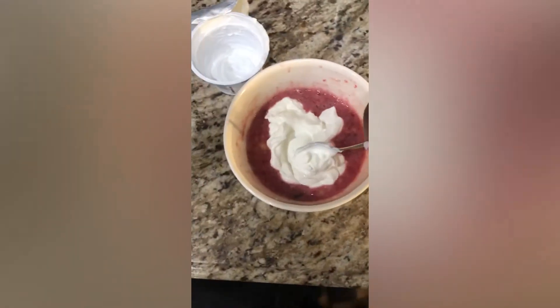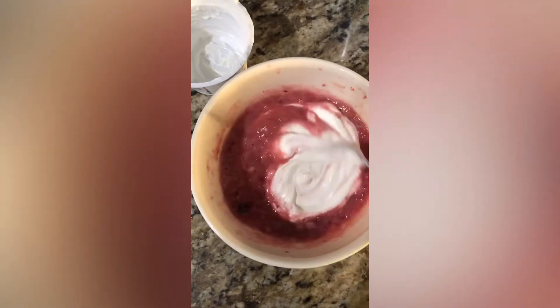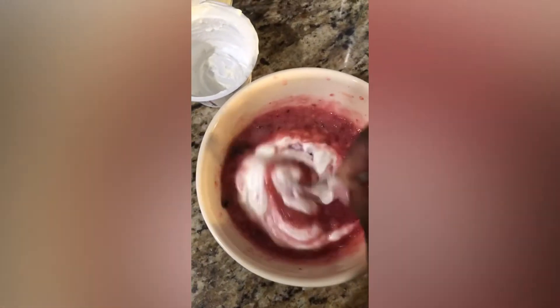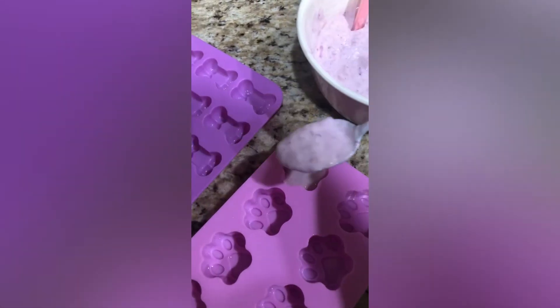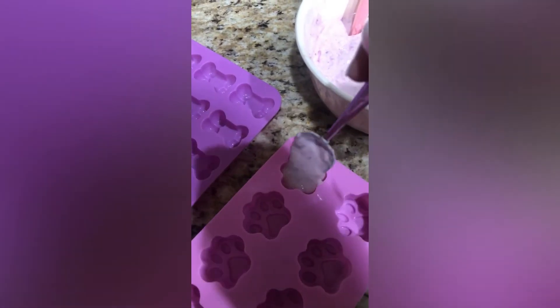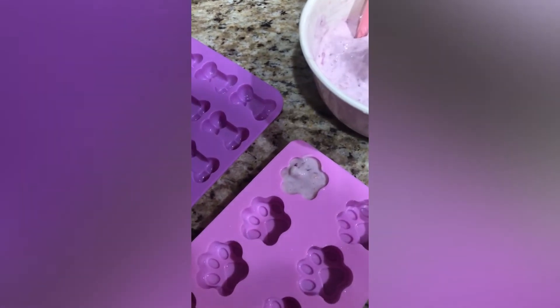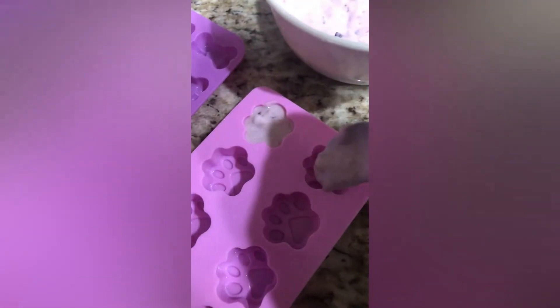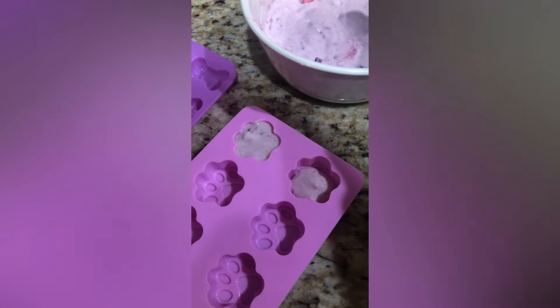Simply mix everything together and then I found some molds — these bones and paw molds on Amazon that I'm going to show you guys. Just type in bones or paws on Amazon. Just fill these trays up — you don't really have to be too perfect — and then go ahead and put them in the freezer.